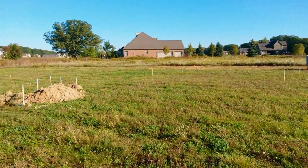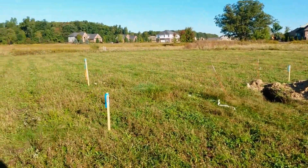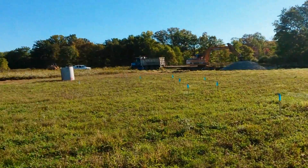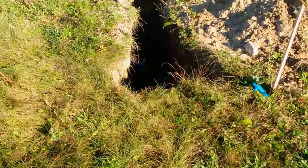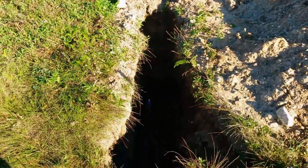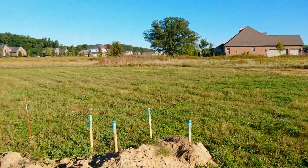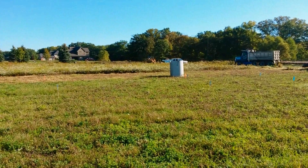So there you have it — this is what a new basement site looks like before we hit it. It's just a mowed-down field with a bunch of stakes. This I believe is a perk test — that's why that's there, and that's another abnormal thing we typically don't have out here when we get here. If you have any questions, post them in the comments section and I'll try to answer them to the best of my abilities. Thanks guys.